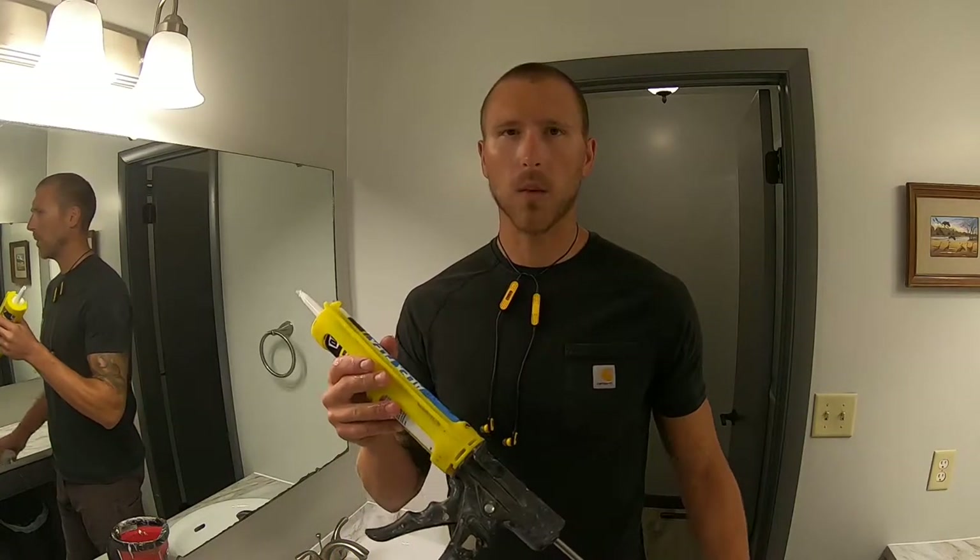Hey, what's up YouTube, this is Drew Meyer with Meyer Construction. Today we're going to be going over some quick caulking tips.